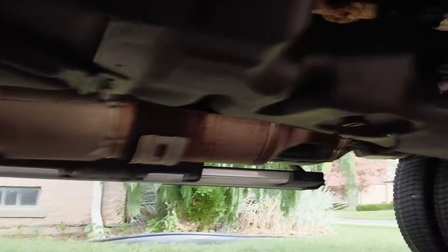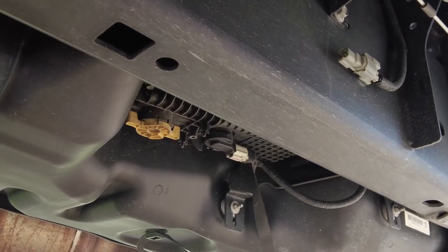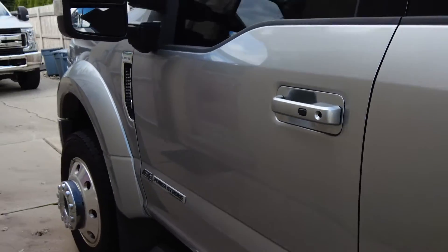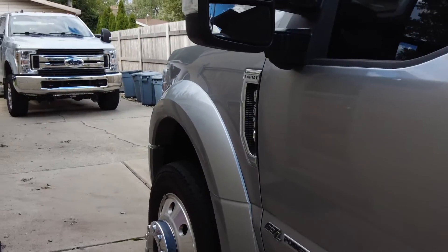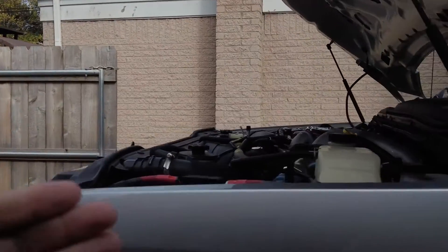You want to drain your water separator monthly if you can. A lot of guys never drain them and they're fine, but you want to. You never know if you're going to get some bad fuel, and from what I hear, if you get a water light on your dashboard it could already be too late. So if you ever get that light on your dash, I would stop right away and drain your water separator to see what comes out.